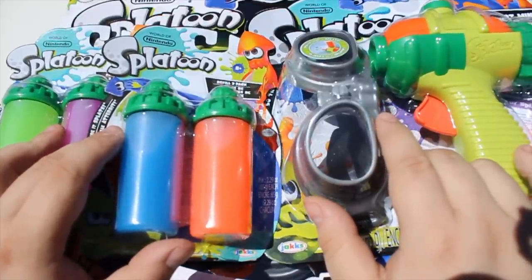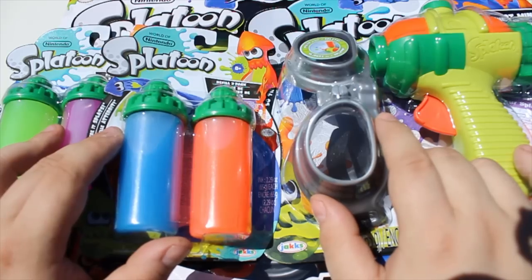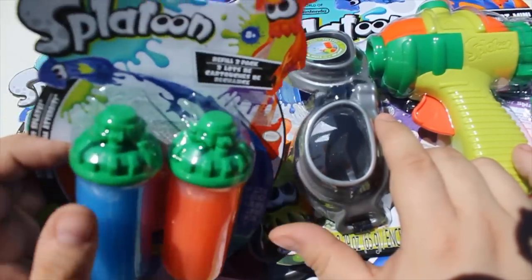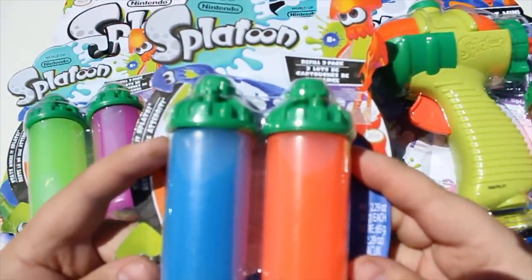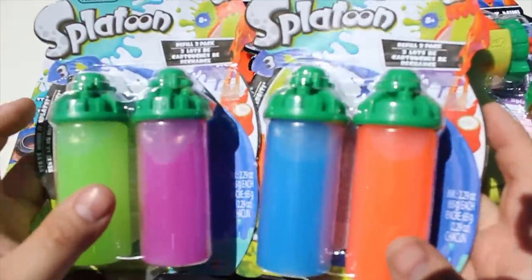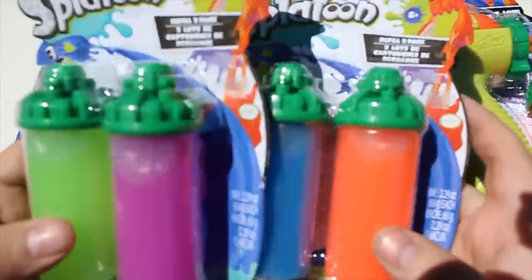I literally cannot wait any longer for this game. But in the meantime, I've got these to kind of keep myself entertained. Now, these are from Jack's Pacific and these are from their World of Nintendo line, which they've done a lot of figures in the past on. But this is kind of a new departure for them because these are actual blasters — physical representations of the blasters from Splatoon. And I am very, very excited for this.